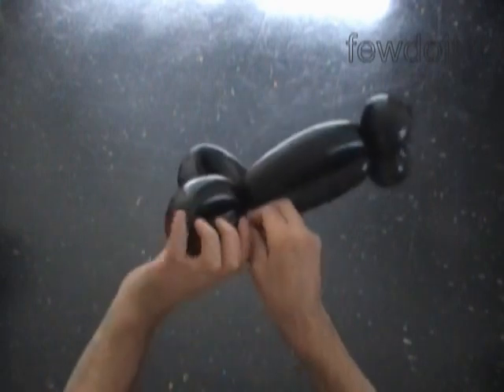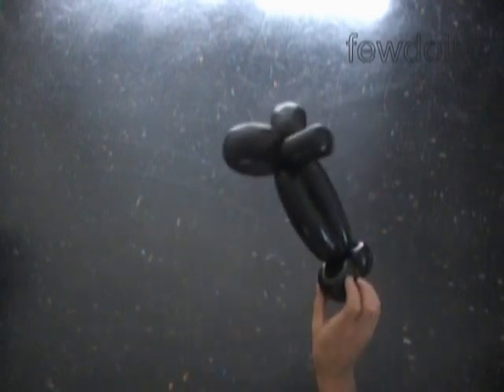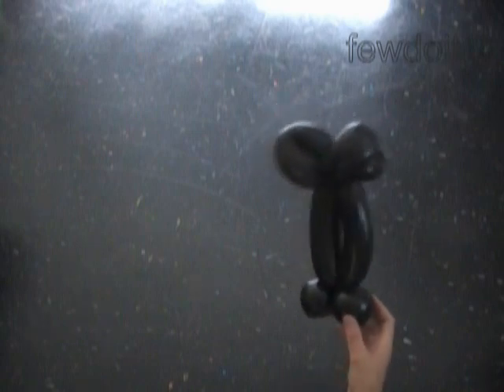The rest of the balloon is the seventh bubble. We can cut it off, or we can keep it and use it to make the third bubble of the skirt. Let's lock both ends of the last bubble in one lock twist and make sure to secure the knot properly. Fix all bubbles in proper positions — we have made the legs with skirt and shoes.